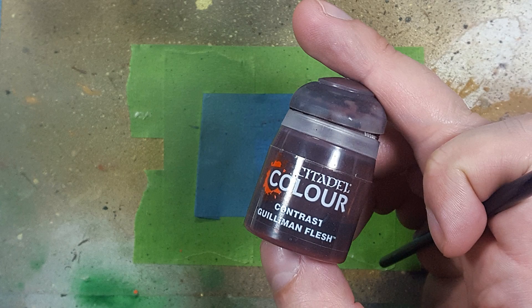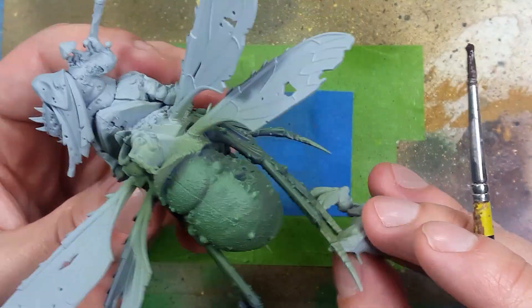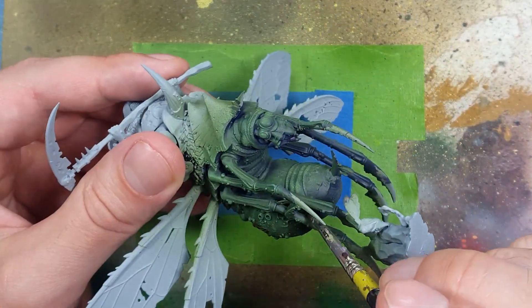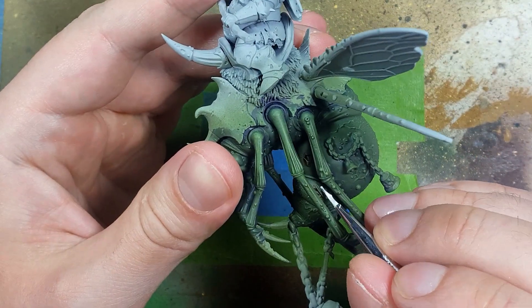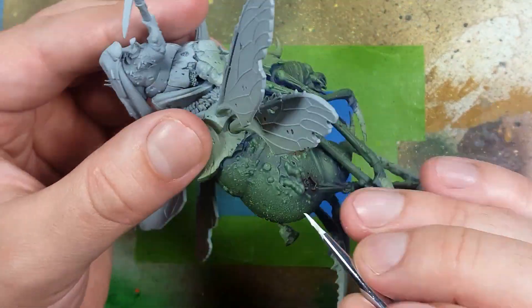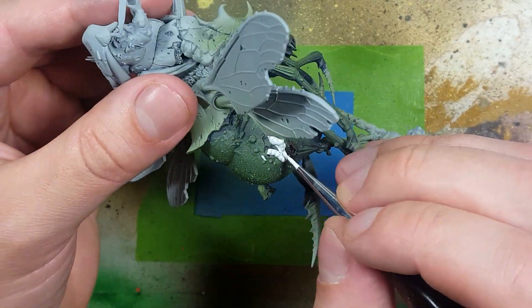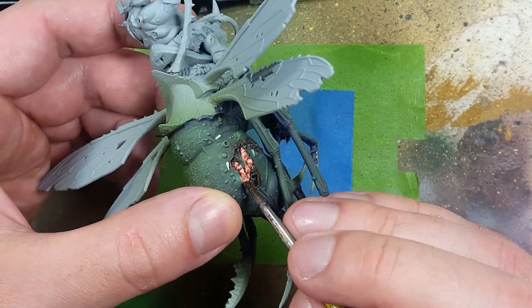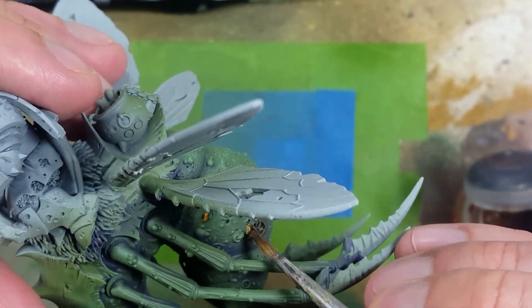Now with Guilliman Flesh, we're going to apply this to a lot of the holes and open sores. This is to darken the skin and flesh of the area, so just do little feathery taps here and there to fill in the crevices and the surrounding skin. Once that is done, take White Scar and apply it onto all the little maggots - they're a little hard to find but they're around, they look like conch shells. We then apply Guilliman Flesh to the intestines sticking out, and then take watered down Skeleton Horde Contrast and apply it onto the maggots.